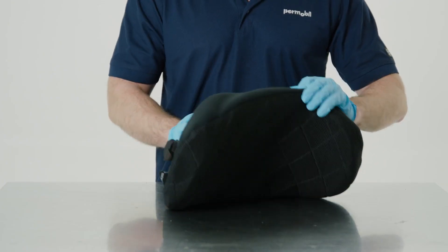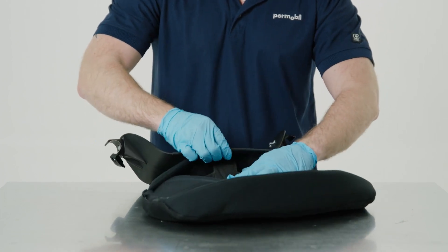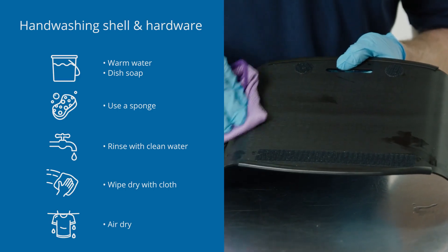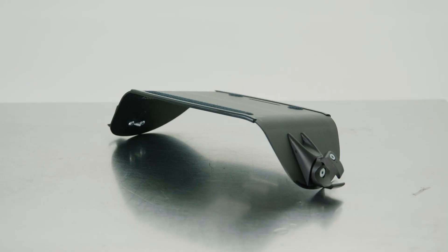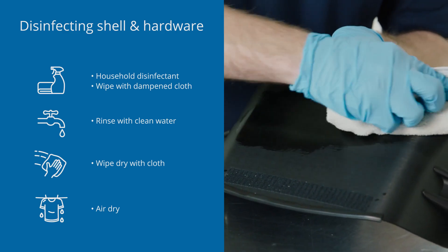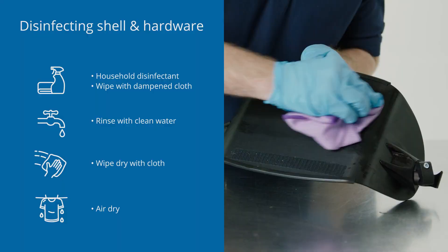Our back lines make cleaning and disinfecting a breeze. For our agility line of back supports, separate the inserts and cover from the shell. To clean the shell and hardware, hand wash in warm water with soap and a sponge. Rinse with clean water and wipe dry with a clean cloth before allowing to air dry completely. To disinfect the back shell and hardware after cleaning, wipe gently with a cloth dampened with household disinfectant. Rinse with clean water, wipe dry, and allow to air dry completely.